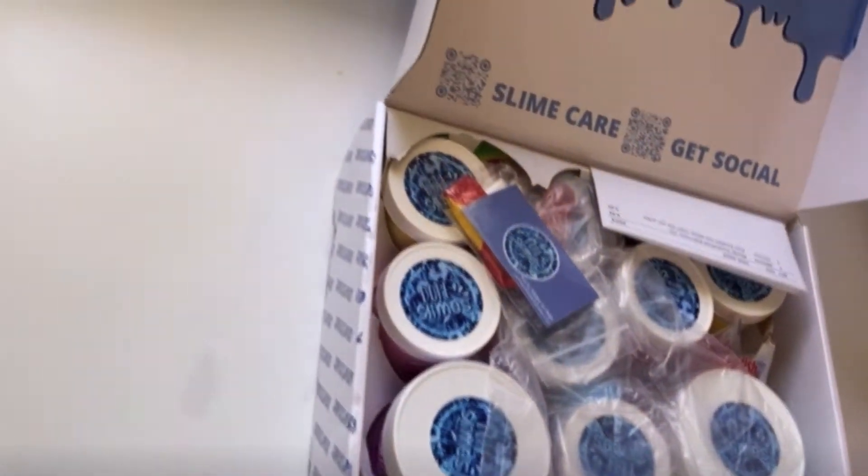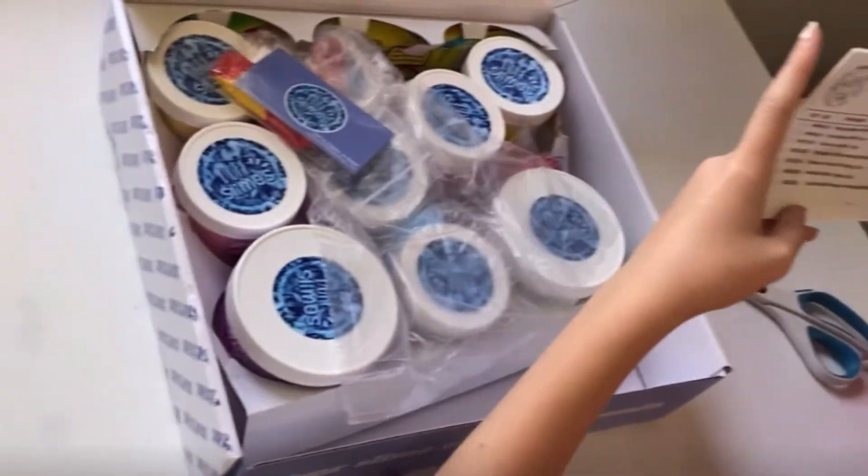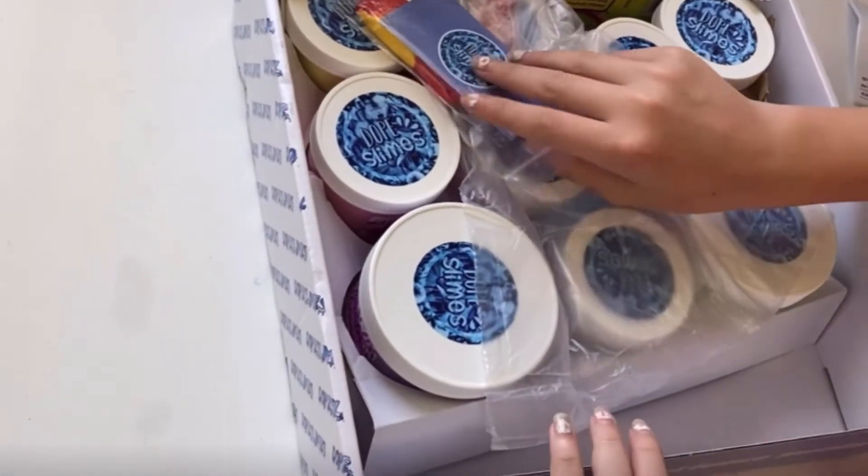So this is what it looks like on the inside, and then it comes with — this is just everything that I got, and a random 5-ounce slime, which we will see what that is. So let's get opening!